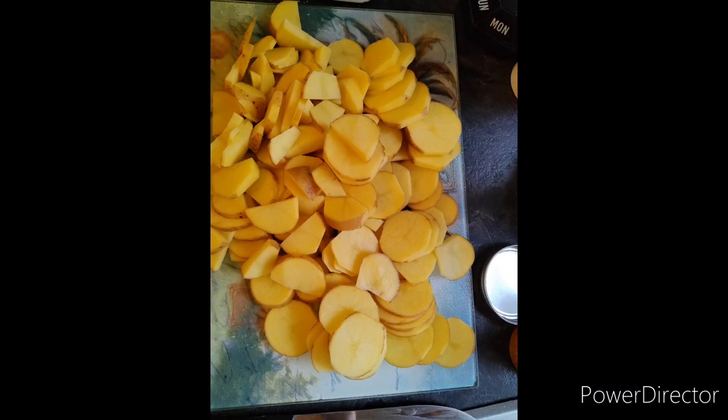Hi everyone, thanks for tuning in to Melanie Tries Recipes. Today we have a special guest cook, my mom.